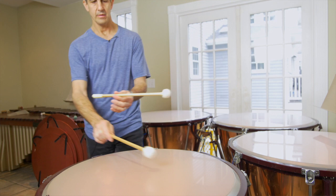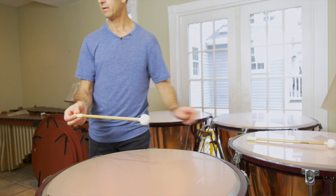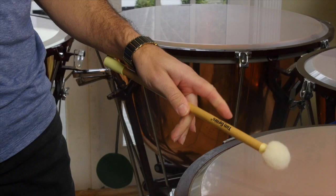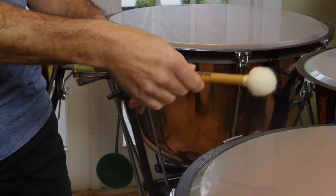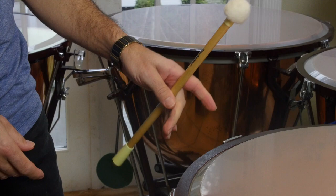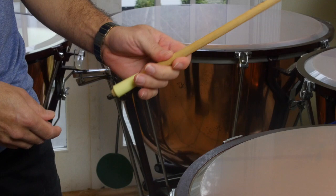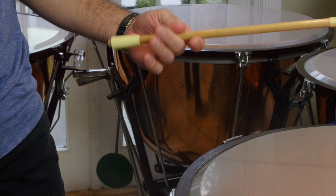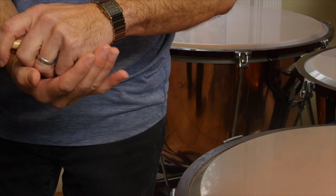When holding the timpani stick, you want to make sure that you're at the right balance point. If you hold the stick too far this way, it's not going to have any weight on this end — you need some weight to throw down to the head. If you hold it too far at the end of the stick, it's not going to bounce; it's going to die really quickly. The correct spot is going to be about where your thumb and index finger are — your fulcrum, where the stick pivots — probably around four inches from the end.